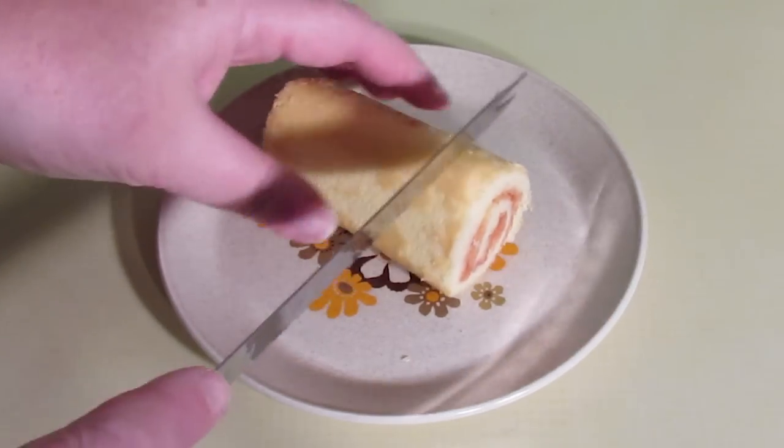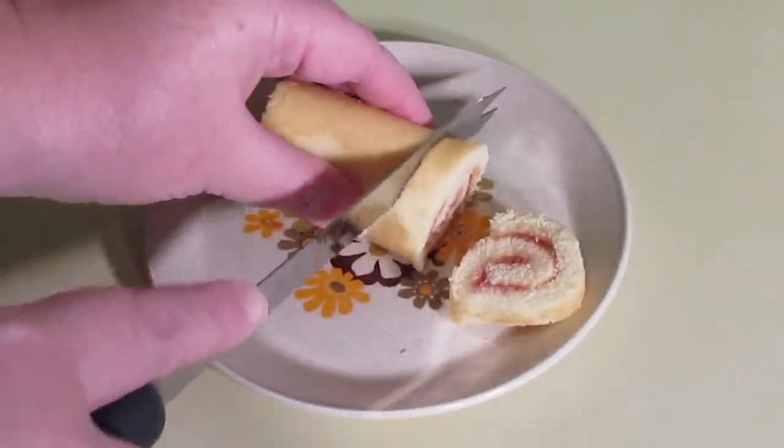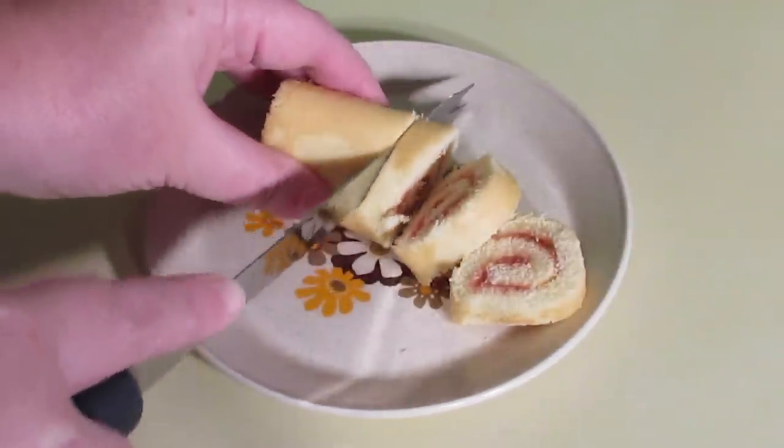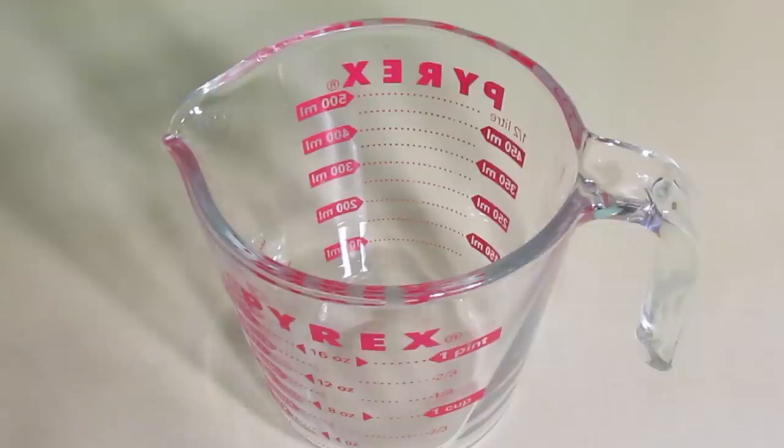Start by slicing up your sponge cake, about half an inch slices, and then lay the cake in the bottom of a bowl. You don't want to fill it up all the way to the top — slightly more than halfway is about the highest that you want to go.